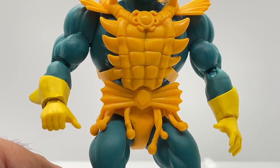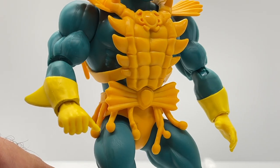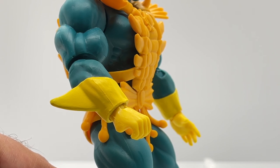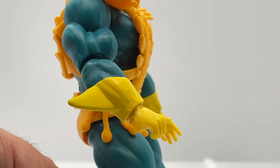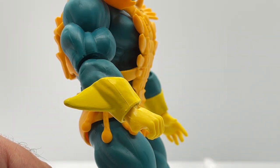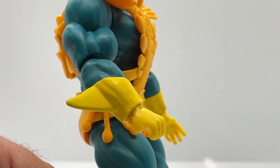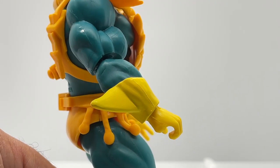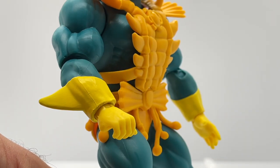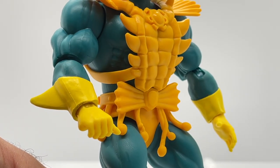Merman was given the standard Masters of the Universe jacked arms, but the differences are in the sculpting detail on his forearm armor. I did a quick scan of my Masters of the WWE Universe and Origins figures and it looks like this forearm piece hasn't been reused before, aside from the Lords of Power PowerCon version. I really like it — it looks like a shark fin on his forearm armor, which is a really cool effect for Merman.